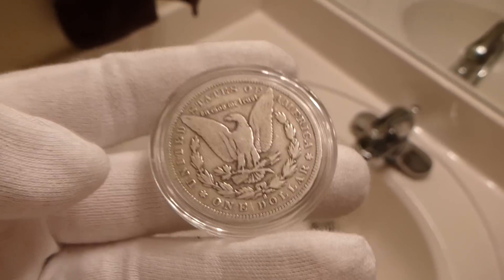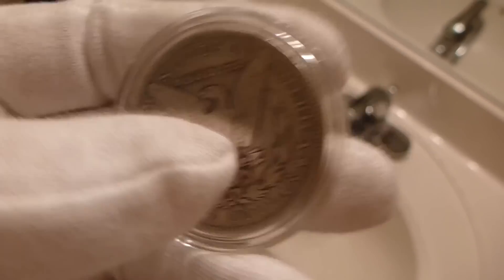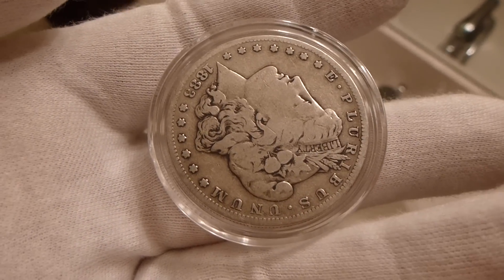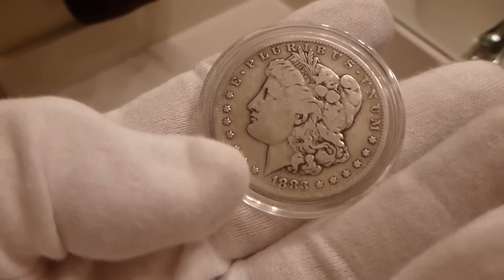I just dropped it — that's why you encapsulate these things. But yeah, as more are melted, less of history exists. And it's a way to hold a piece of history.